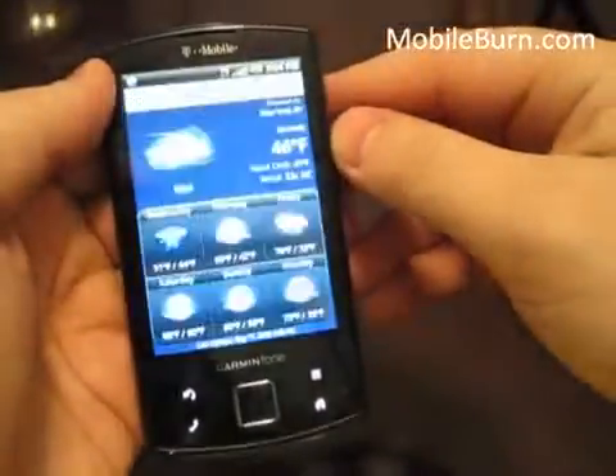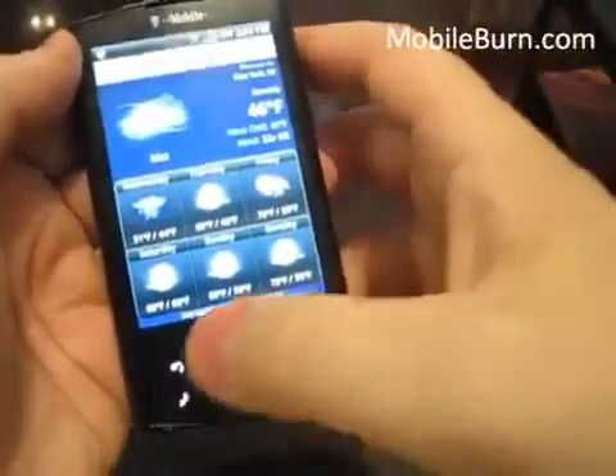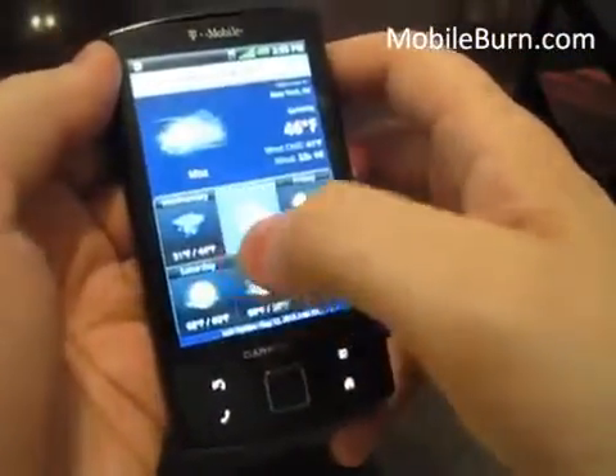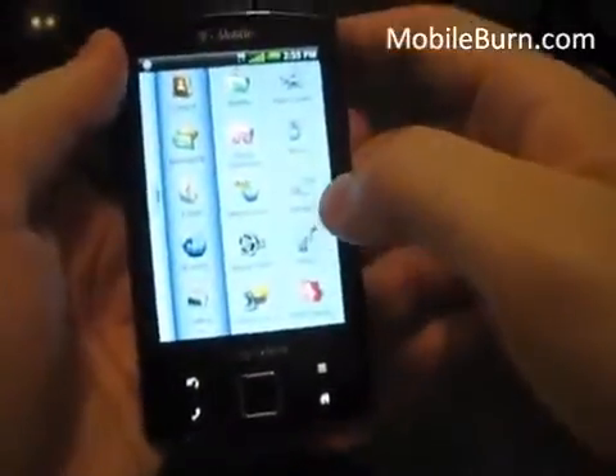Here's a weather application — you can see it's misty and 46 degrees here in New York. Looking ahead: light rain on Wednesday, mostly cloudy after that. A good weather app.